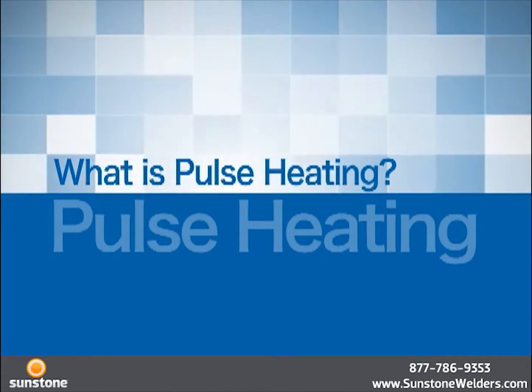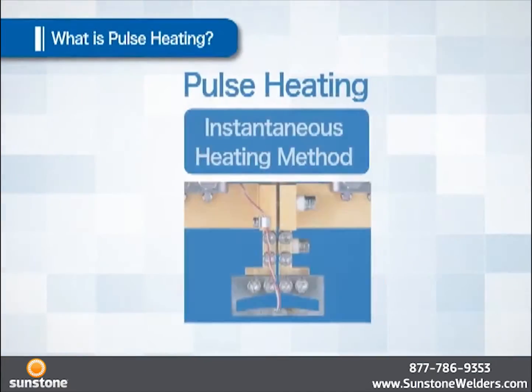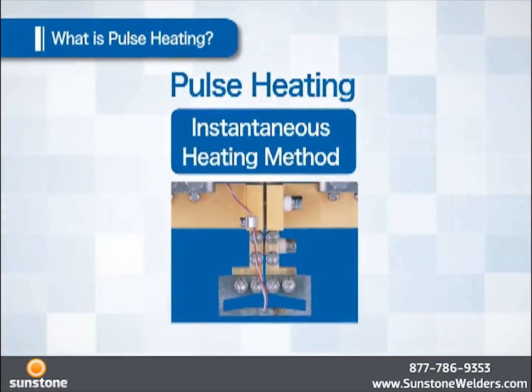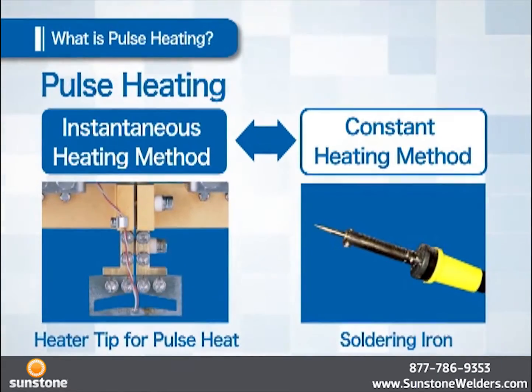What is Pulse Heating and how is the soldering achieved? Pulse Heating is an instantaneous heating method. A method contrary to pulse heating is constant heating — a typical application of which is the soldering iron. The soldering iron is always heated even when it is not melting the solder or when it is not touching the object.